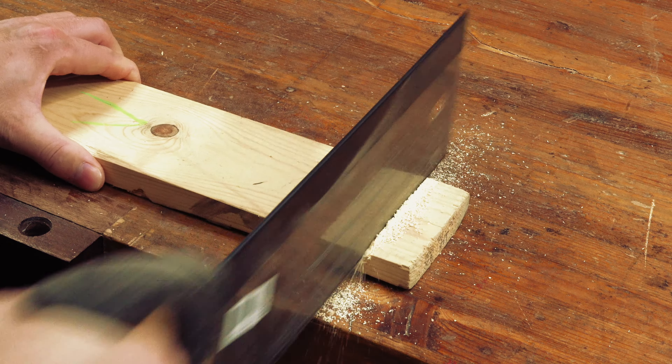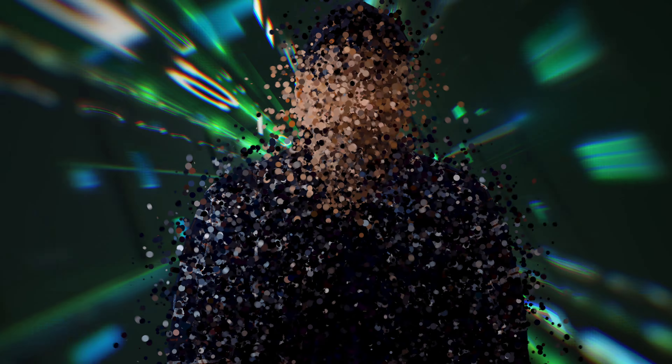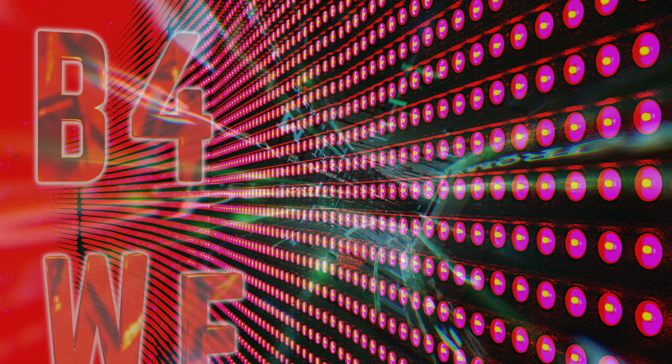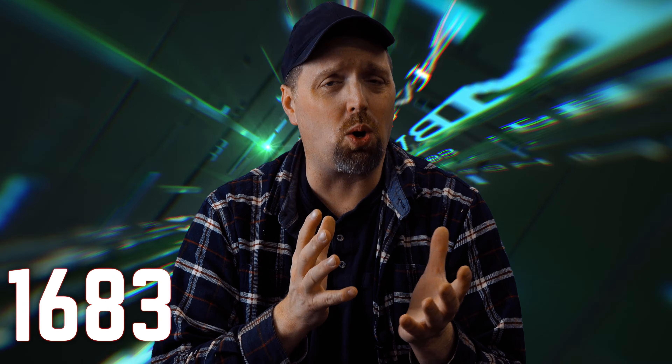If you've ever needed to break down a longboard with a handsaw, you'll know immediately what I'm talking about. Today we're going to go back in time and rediscover the bench hook — with a little luck we're going to see if we can improve it, or just over-complicate a simple idea.